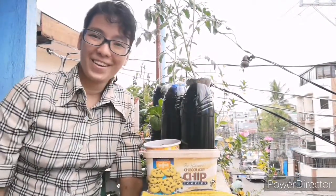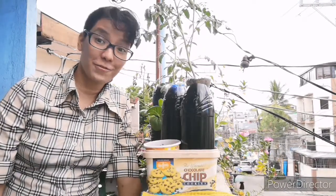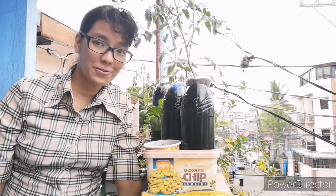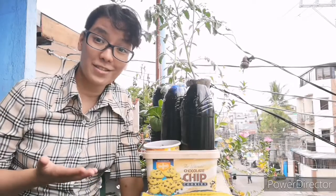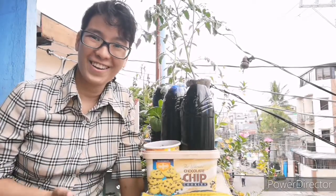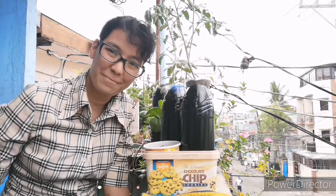Hi, I'm Maida, and today I want to talk about the advantages and disadvantages of SNAP hydroponics, also known as the Kratky method or passive hydroponics. What does SNAP stand for? It stands for Simple Nutrient Addition Program. In this kind of system, we need to have some kind of solution. For example, I have SNAP A and SNAP B.